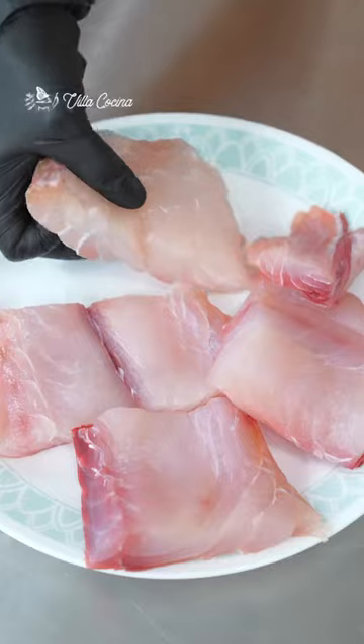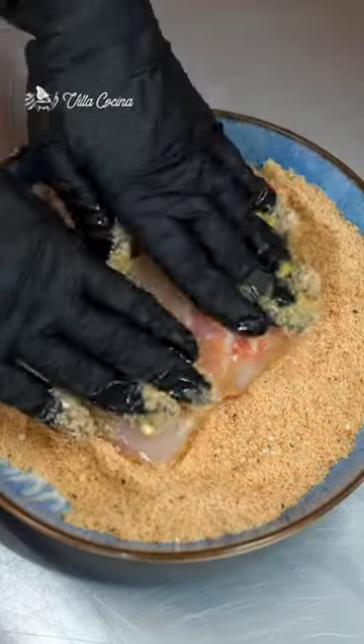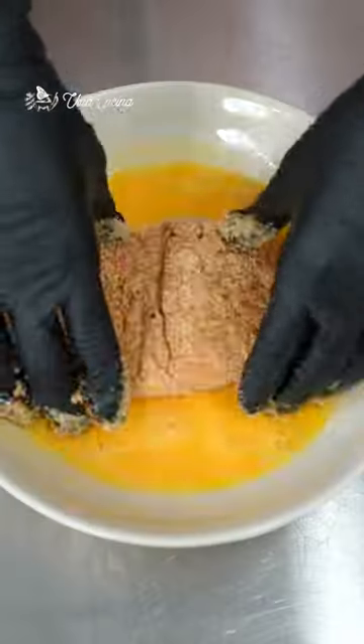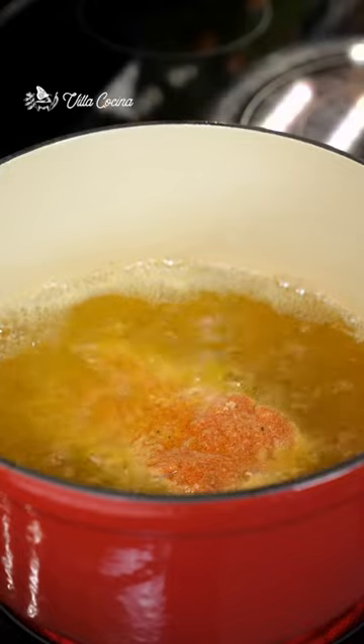Coat each red snapper piece in the egg mix, then dip it in the flour and lightly pat it in for a second coat. Let the excess flour drip off, then deep fry until golden brown.